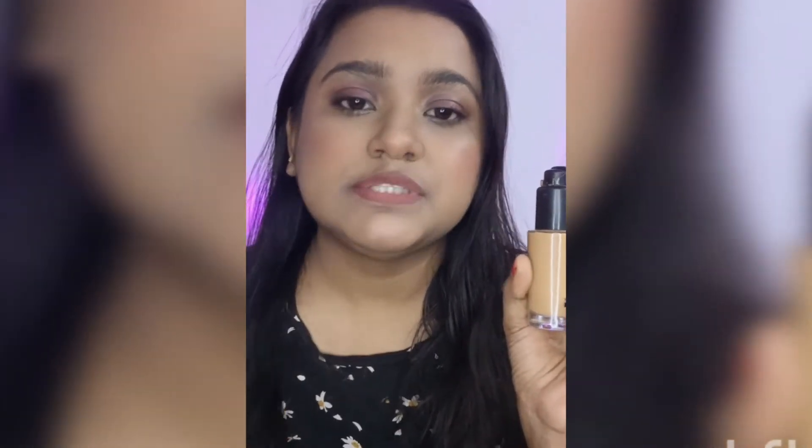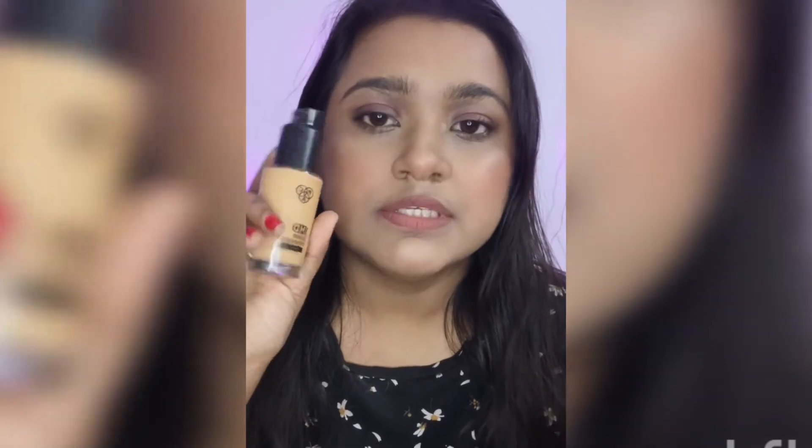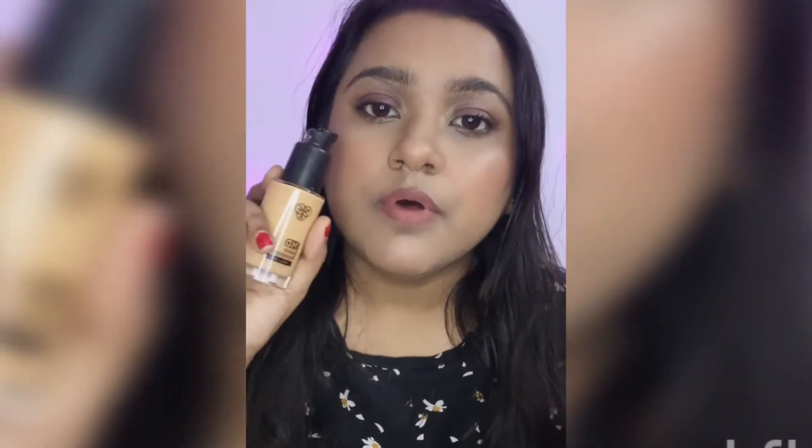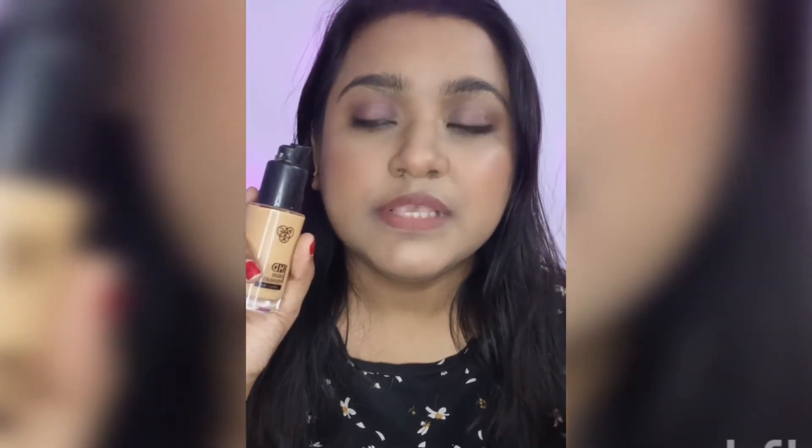I didn't build it up because I wanted to show you how it looks with one or two pumps. I personally don't like building up foundation as it can sometimes cake. I always prefer a natural finish foundation. You can build this up — I've tried it and it doesn't look cakey — but you need to prime and prep your skin really well. If you have dry skin, moisturize really well because it's a matte foundation, otherwise you'll feel dryness under your eyes and around your mouth.